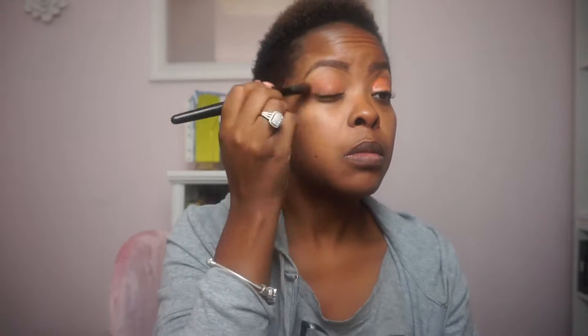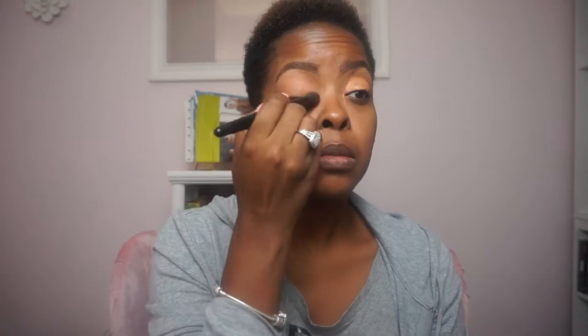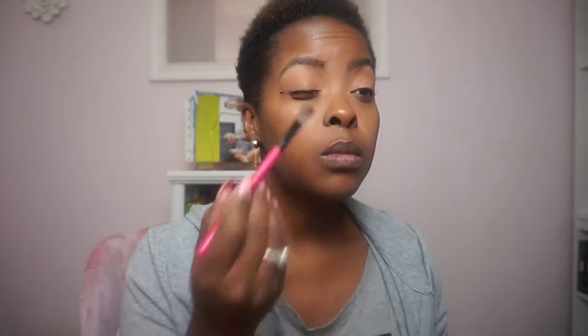Right now I'm putting on my color corrector and I am patting it in to cover those dark circles on my lids. We're using a brush to pat that in, and now we're going over top of that with some concealer, using the same brush to tap it into my skin really well. I've already done my eyebrows, so we're just going to keep the routine going.